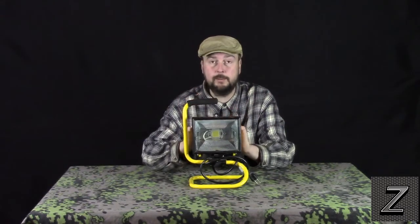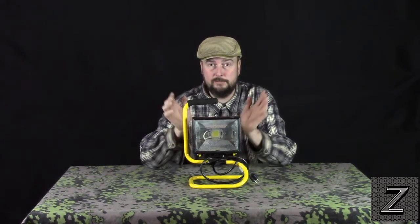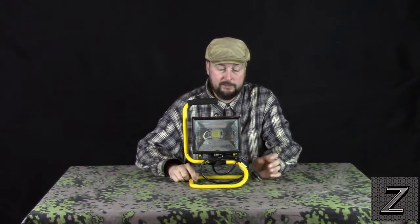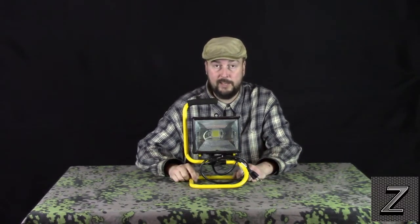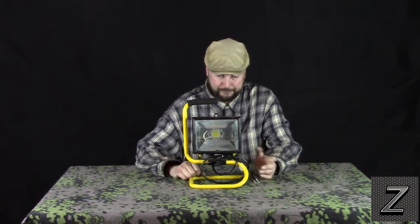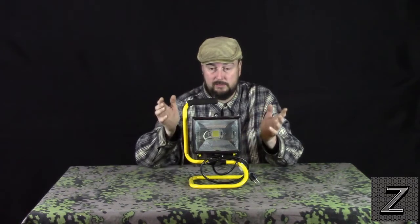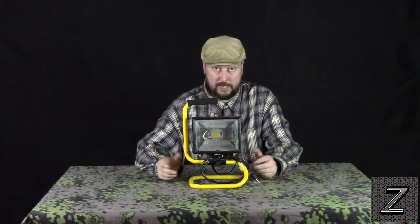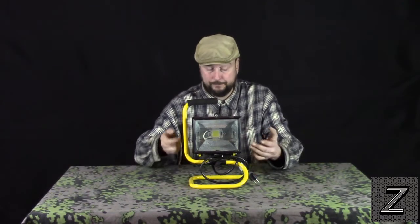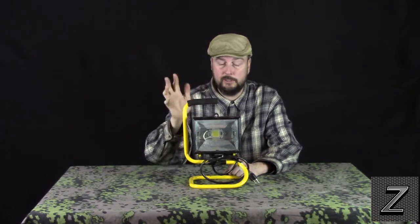Quick disclaimer before we get into building this: if you do decide to try to do this yourself, do so at your own risk. We are not responsible for any injuries, fires, accidents, deaths, whatever. This video is for educational purposes only. It does work, and if you don't do it properly, stuff can happen. If you do it properly, you'll probably be okay. But like I said, if you try this yourself, do so at your own risk.